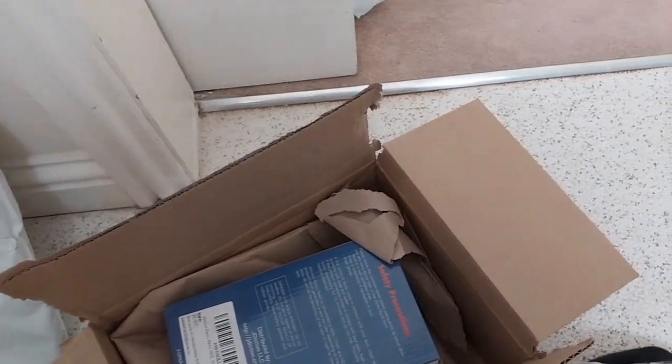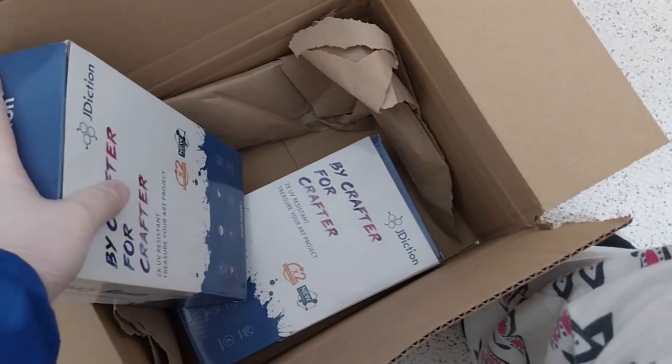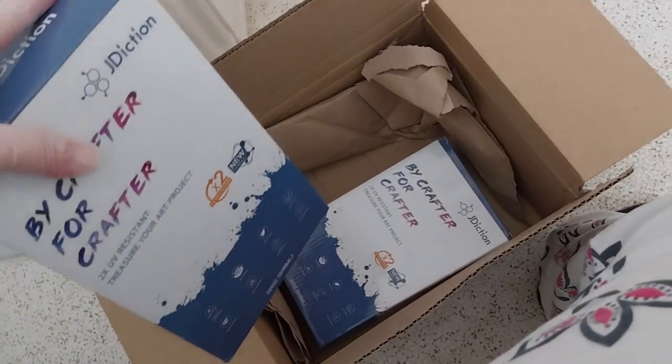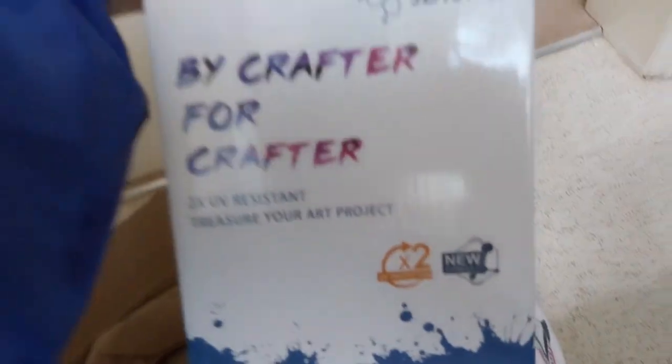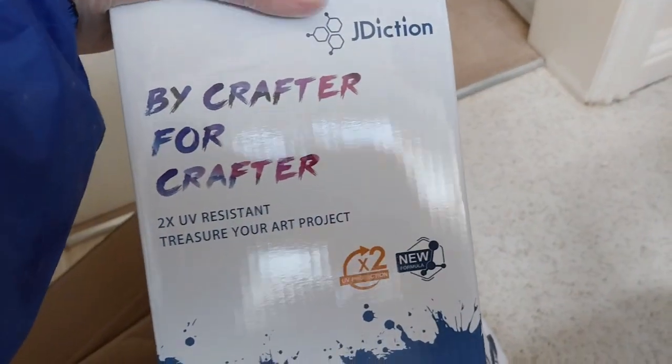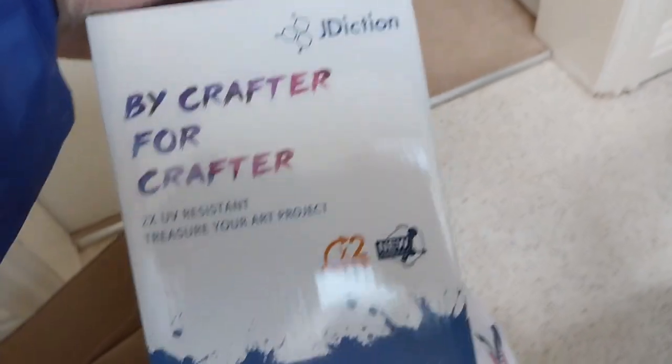Since I only have one hand, I open the box. Let's see if I can do this without falling off the sink. I've got two, because it was the buy two, get 10–15% off on Amazon. So here is the times two UV resistant resin by J Addiction.